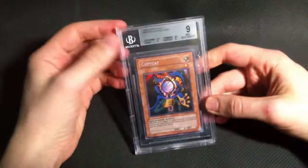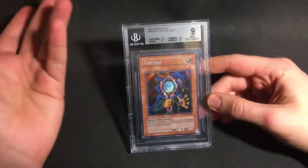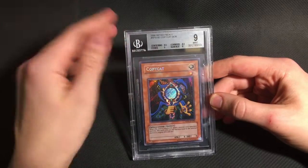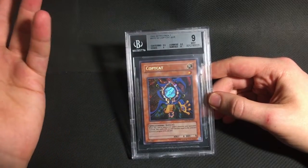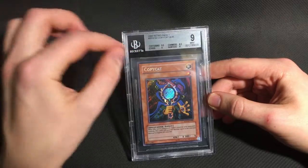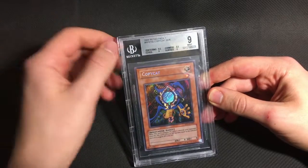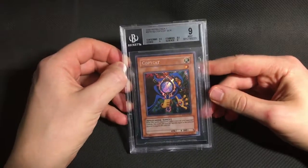So this is a pretty big submission. I got almost 100 cards to go through, so I won't be able to spend a lot of time on every single card. But the first card is probably the biggest card in the whole sub. It's a Retropack 1 English Copycat. Retropack 1 is extremely difficult to grade, but getting a gem is more or less impossible because of how bad the factory cutting is on the back. And even a 9 is a really, really good grade.